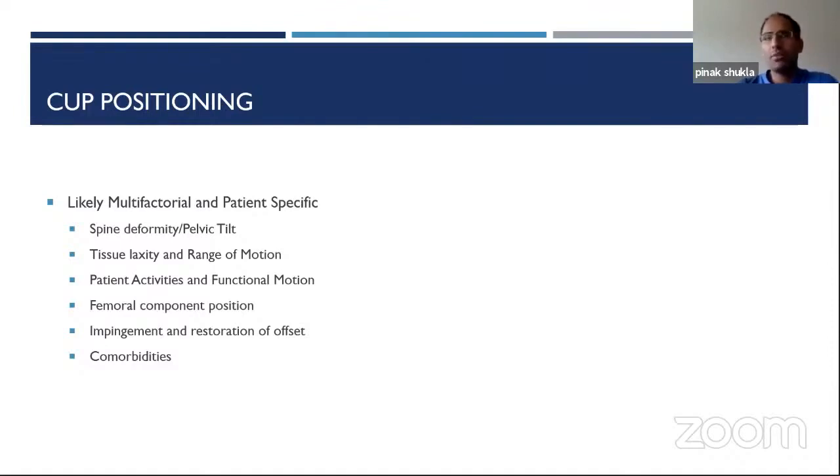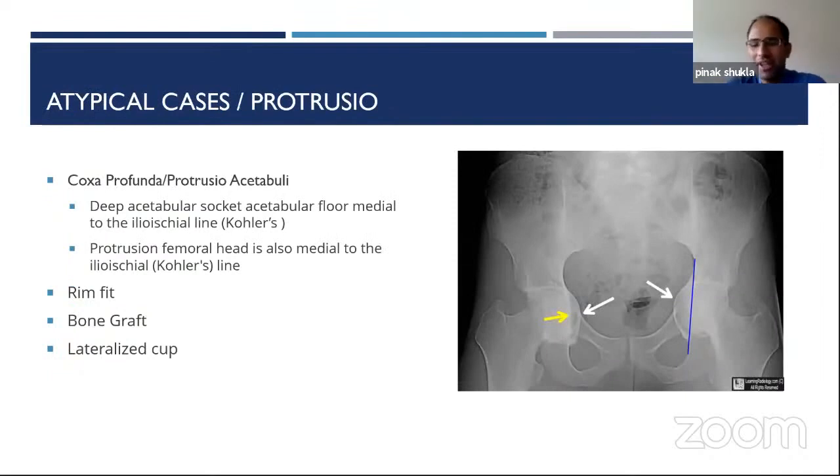With robotics and navigation, be careful — they target numbers, which is fine, but we don't really know what the exact target should be for every patient. Some companies offer 3D predictive impingement analysis from CT, but that doesn't account for soft tissues. A patient with a larger thigh can impinge on their own thigh. Different factors come into play, but we still want to get the cup in as good a position as possible using all available tools and anatomic landmarks.